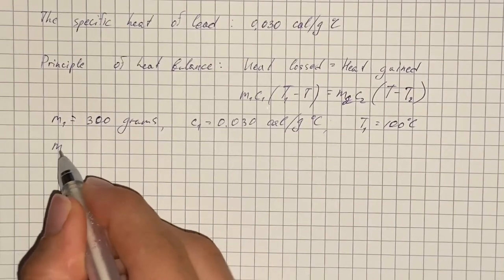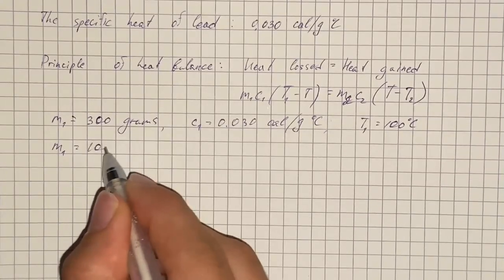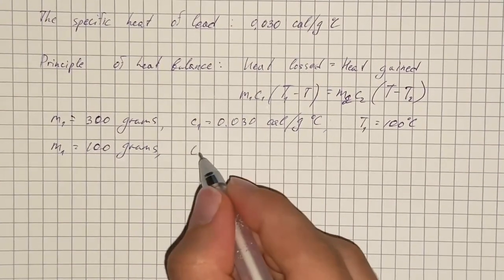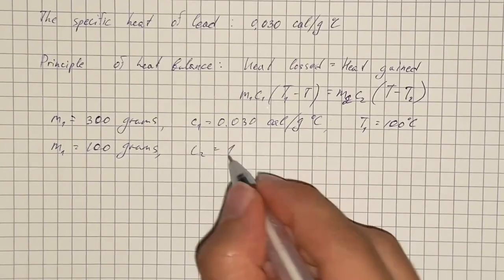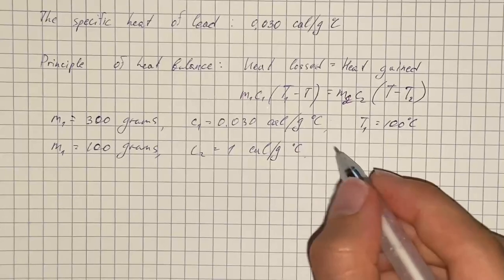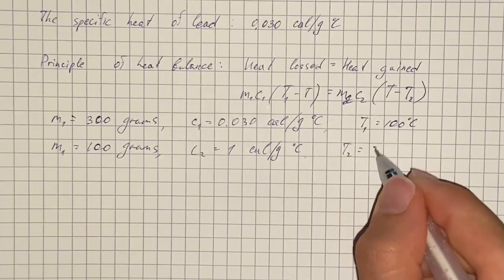The mass for water is 100 grams. The specific heat is 1, and the temperature is 70 degrees Celsius.